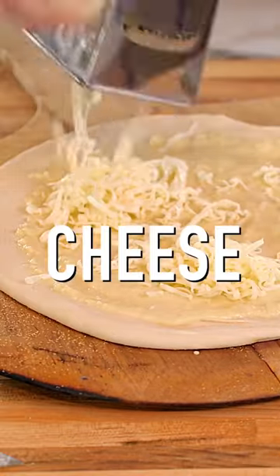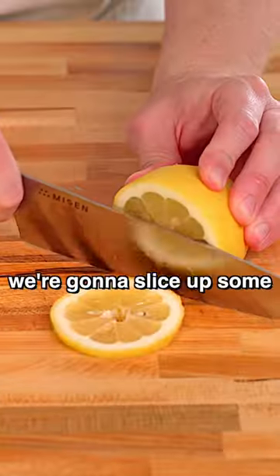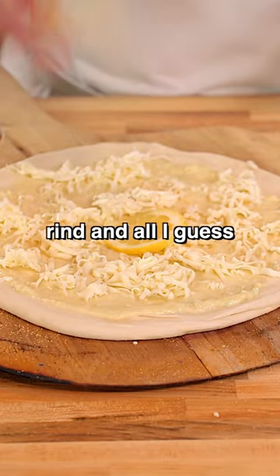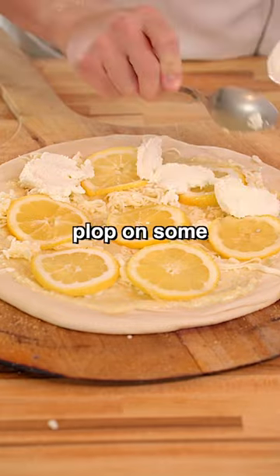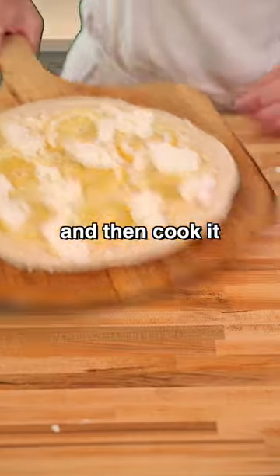Next up we'll shred some cheese and now it's lemon time. We're gonna slice up some lemon and throw it on, rind and all I guess. Hey rind, you can come too, okay? Then we're gonna plop on some ricotta cheese and then cook it.